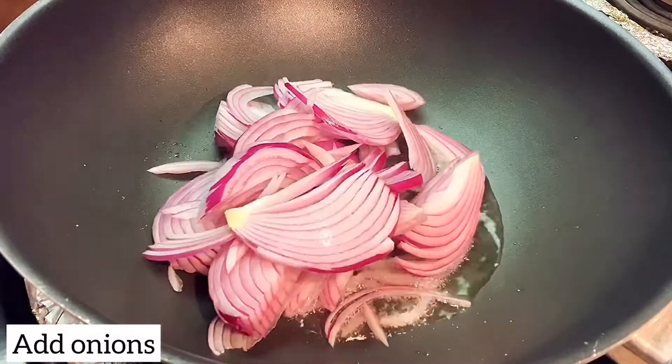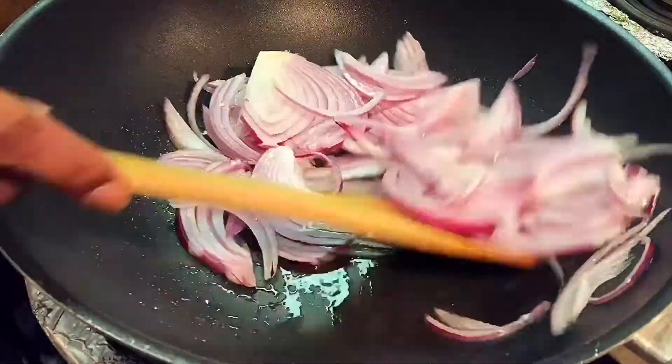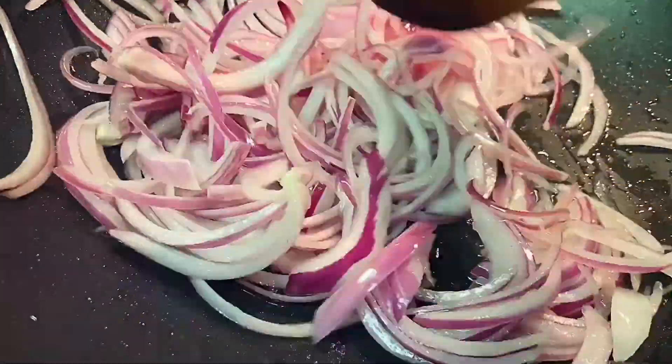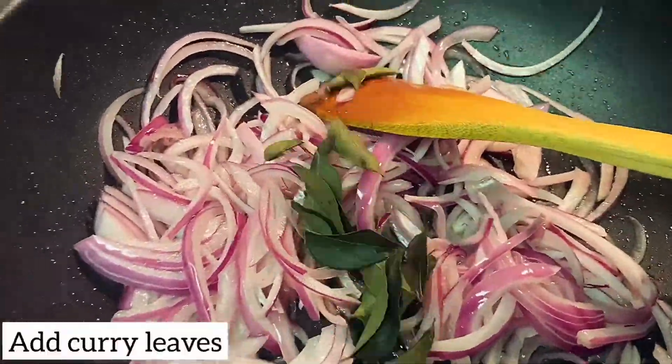Use 4 tablespoons of oil. Add the onions. Then check the onions until golden brown. Let's eat it.